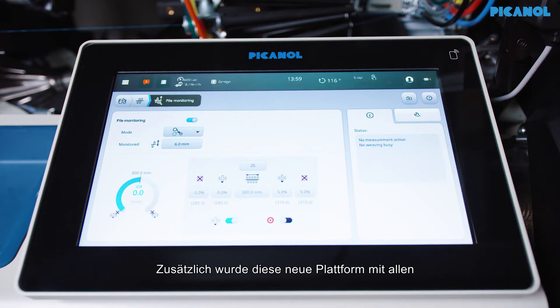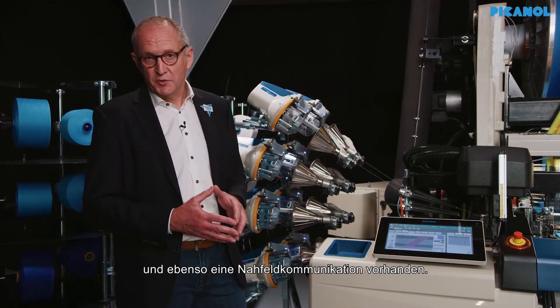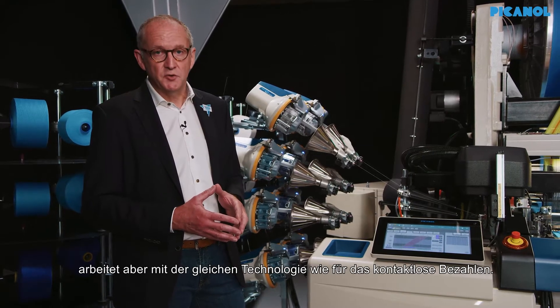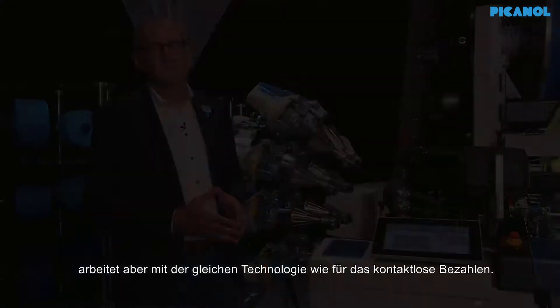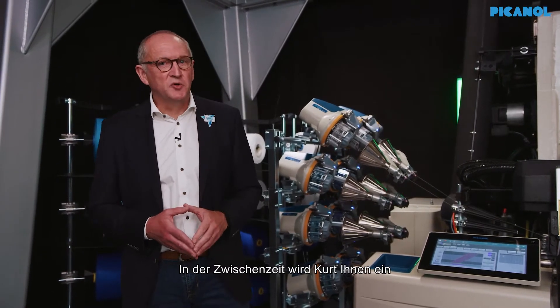This new platform has been equipped with all modern communication technologies — Wi-Fi, Bluetooth, and near-field communication. Near-field communication may be a difficult term, but it's the same technology you use for contactless payments. After all these explanations, in the meantime Kurt will explain a couple of interesting features on the other machine.